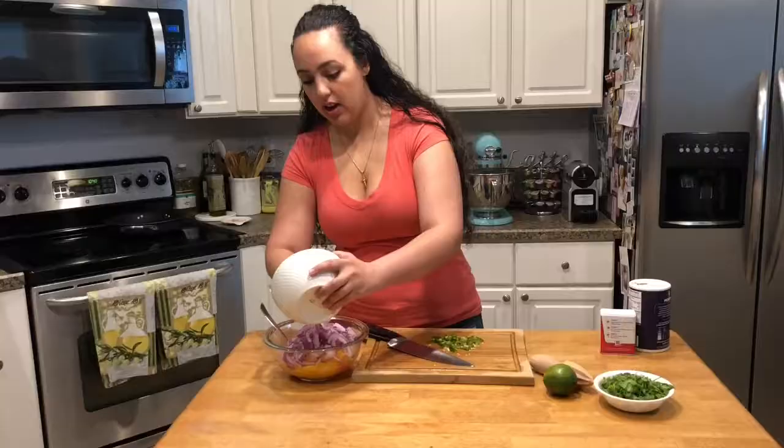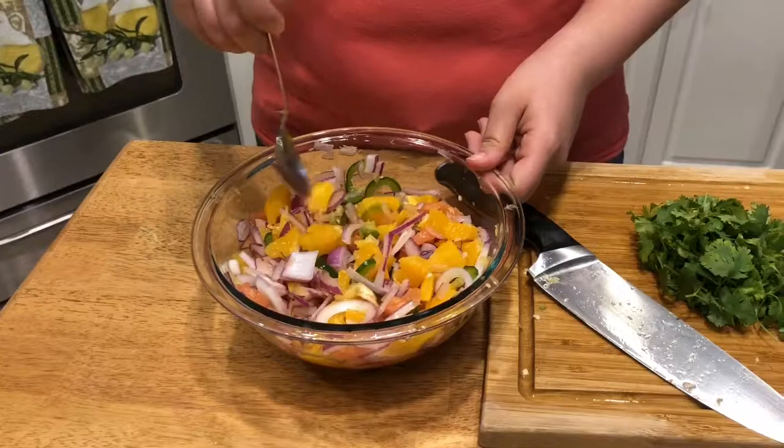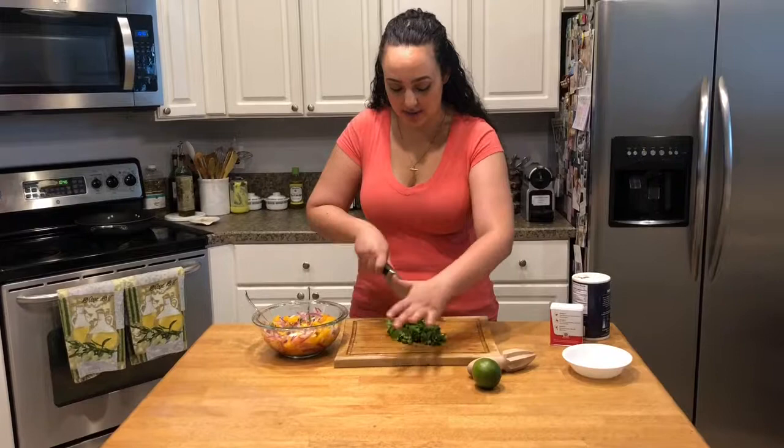I've thinly sliced all my jalapeño and all of my red onion — this is half of a red onion. I'm just gonna add this into my citrus along with the jalapeños and give it a good mix. I added an extra orange because the red onion I had was extra large, so I wanted to make sure there was a good amount of citrus in there. It is a citrus salsa after all.